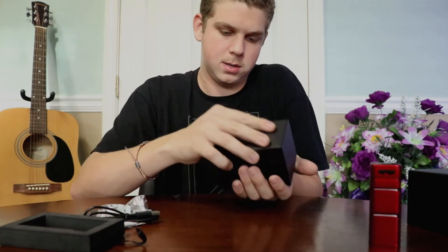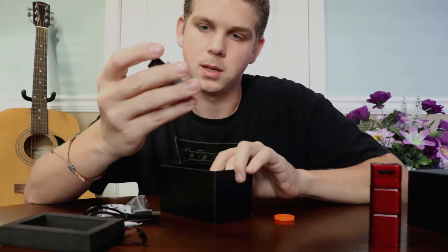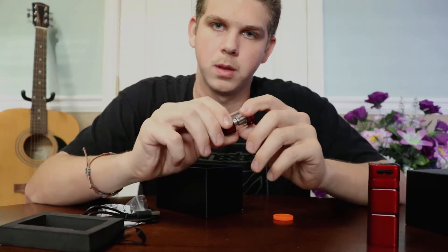And of course the TFV8. We can get it out of the box. This is actually the Big Baby Beast — it's the Baby Beast. So same coil as the Baby Beast, just more juice capacity.